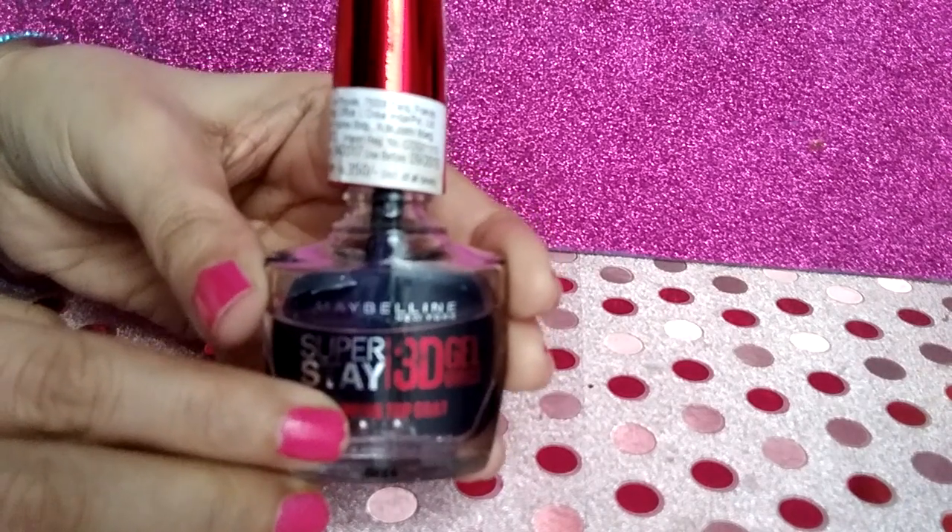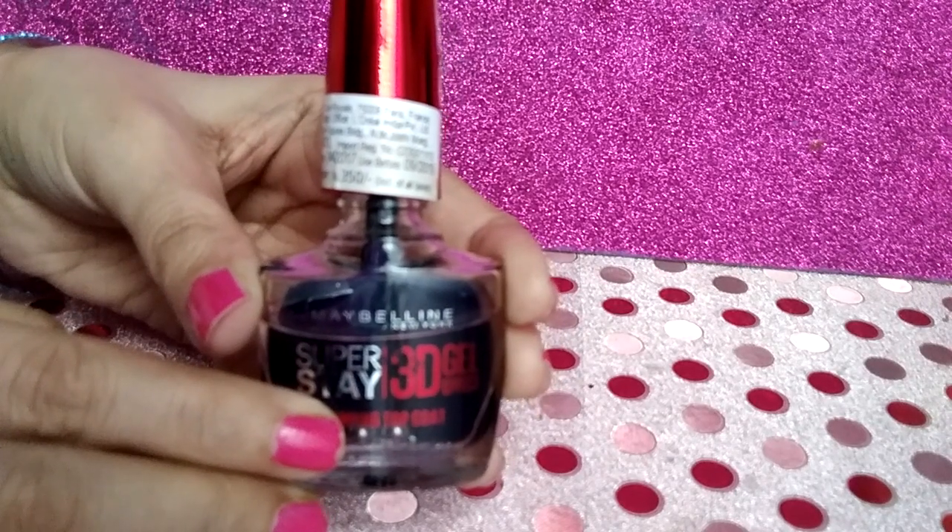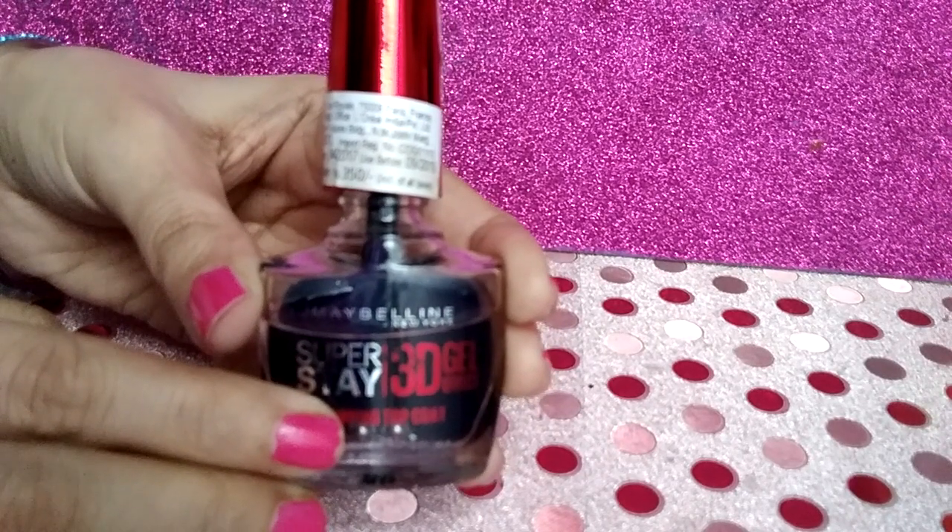The gel coat gives a lovely glossy finish to the nails, and it also dries up pretty quickly, thereby saving dry time as well.